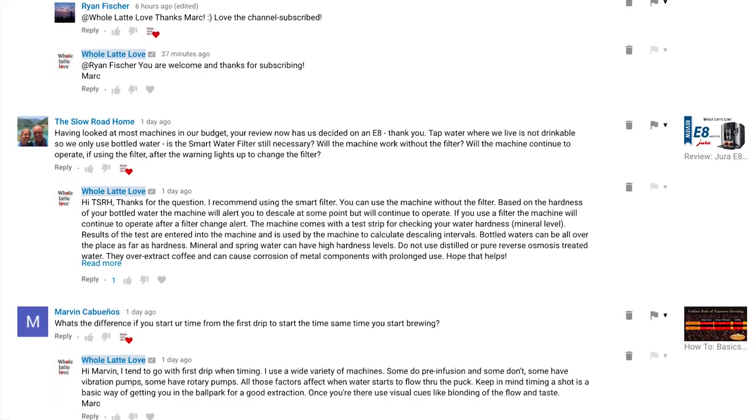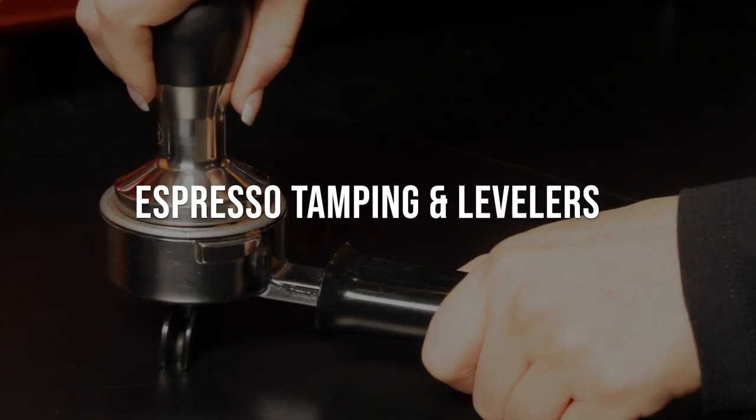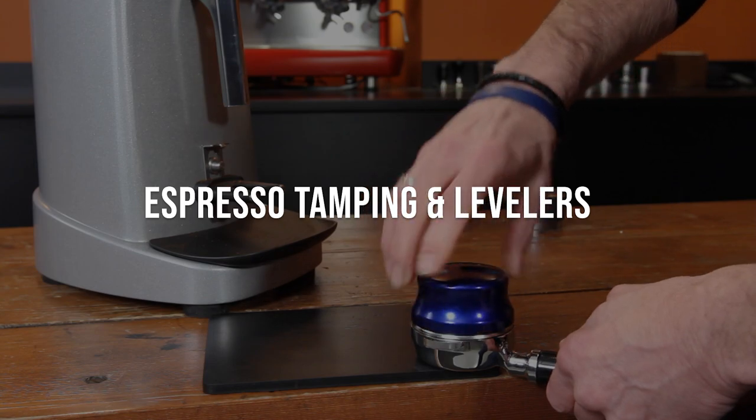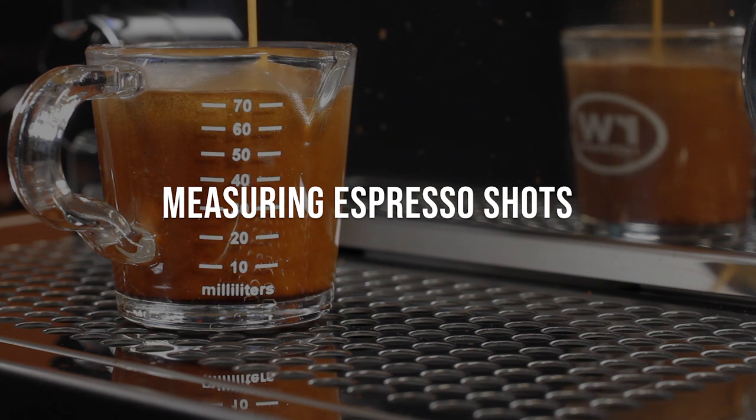So coming up: answers on Nespresso versus super automatic bean-to-cup machines, Nespresso tamping and levelers, making regular coffee on a bean-to-cup machine, and how to measure a Nespresso shot when it's loaded with crema.